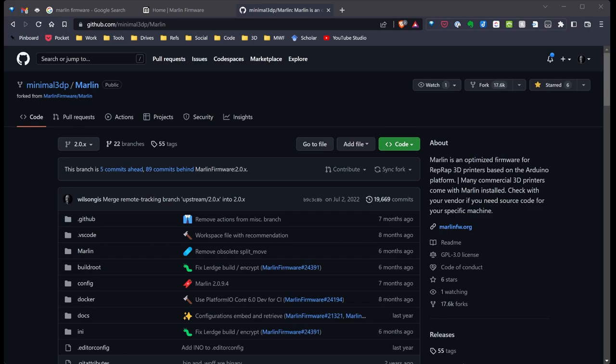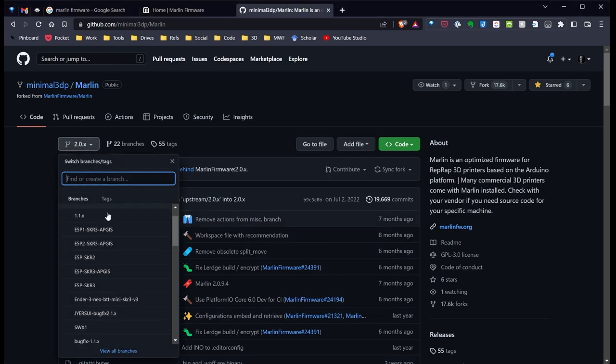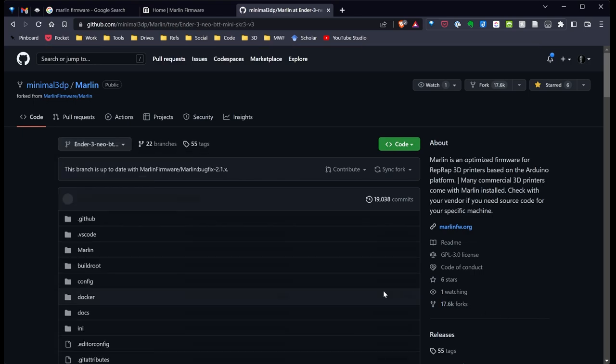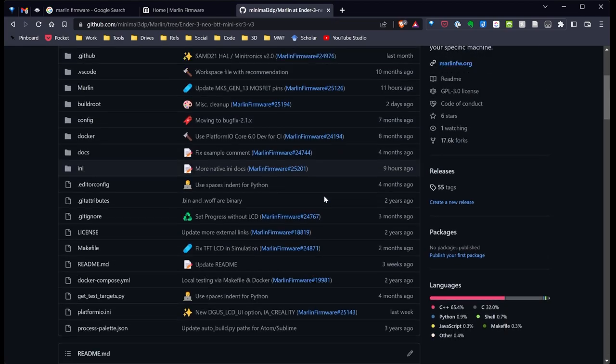I'm now over in my GitHub repository — Minimal3DP slash Marlin, which is a fork of Marlin. I can see the branch I just created and switch over to it. Right now, no changes have been made, so we'll just leave that as is.